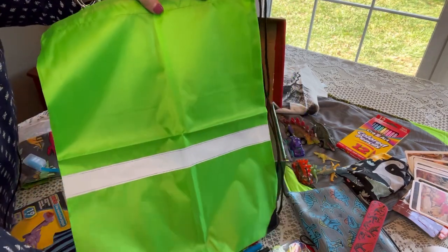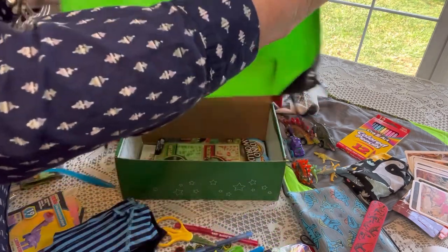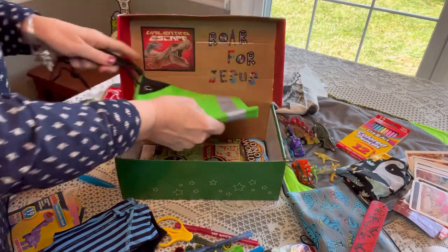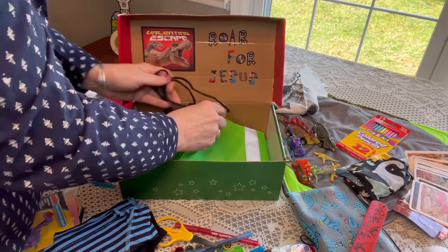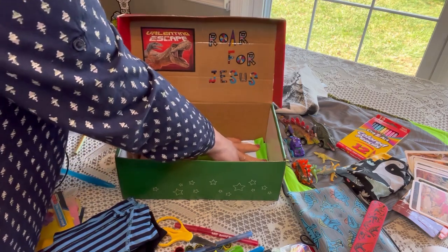He has a backpack — I got this from Amazon. It has a reflector strip and a pull tie at the top. I'm going to fold that up nicely and put it on the bottom, tucking all those little ties underneath.